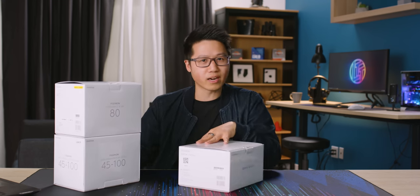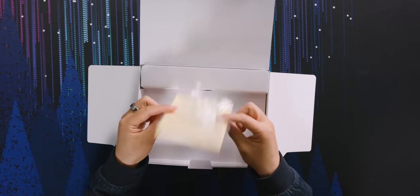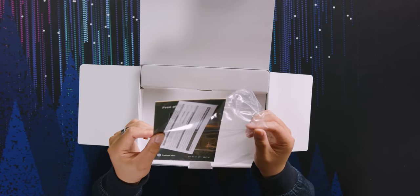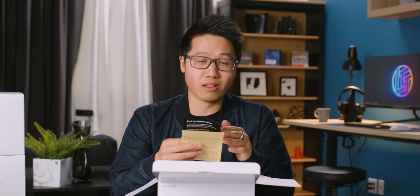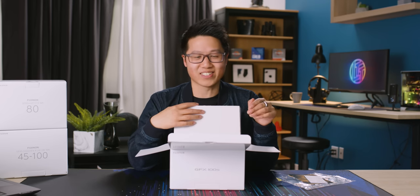They also sent their 45mm to 100mm F4 lens. So in the box we've got a manual and warranty — actually it looks like this is a digital manual — and something about Capture One. Everyone I've ever spoken to who uses Capture One prefers it by a long shot over Lightroom. But there's no license included; it's literally just an ad to download the software.